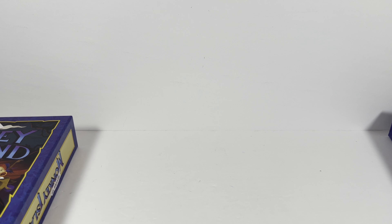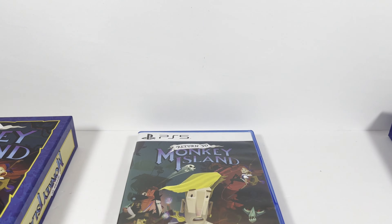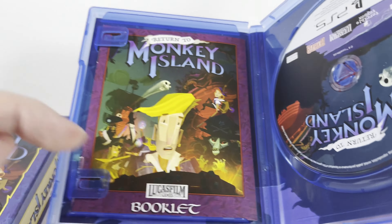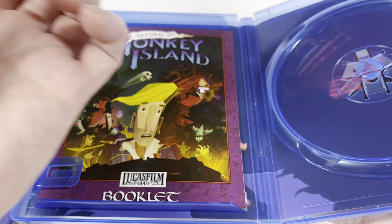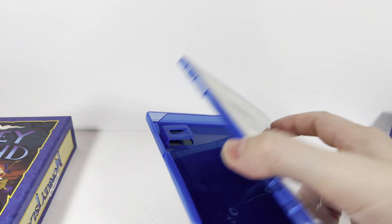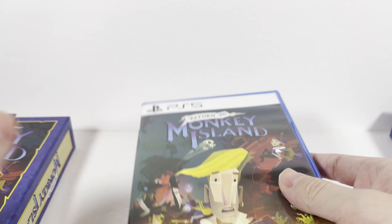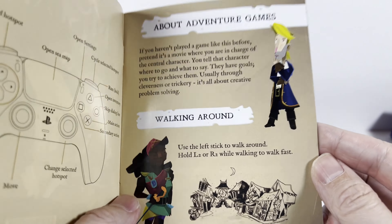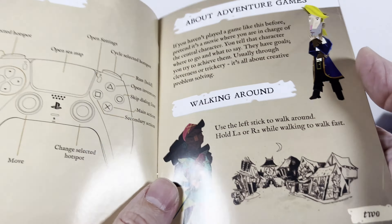I've been into console gaming a lot more lately just because I've got a pretty nice setup and couch to sit on. This is the PS5 version. It has a booklet — it doesn't have reversible art, just nice art on the inside, which is sometimes rare these days. Cool that it has a printed book that's actually specific per console, which is interesting.